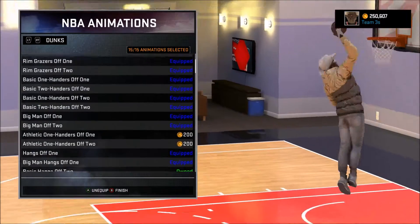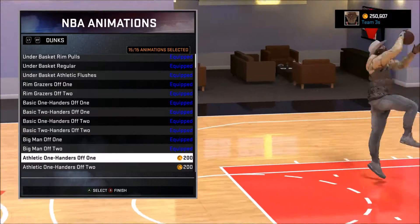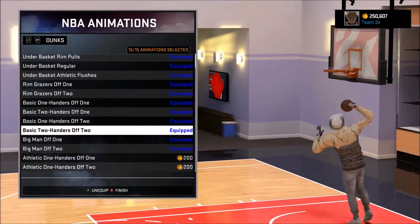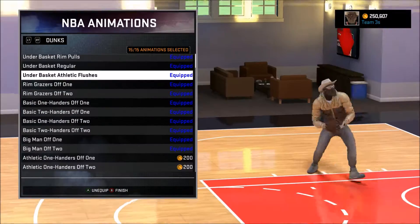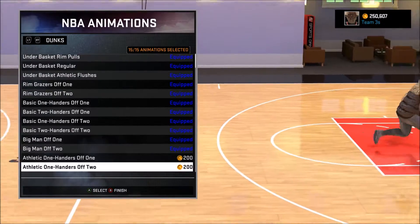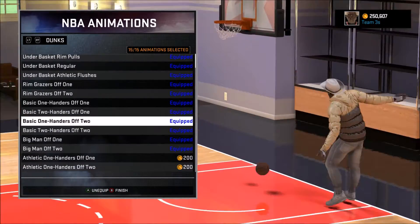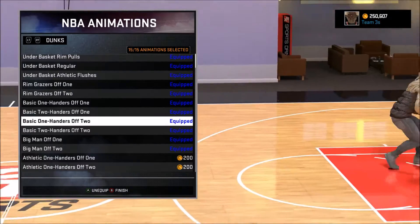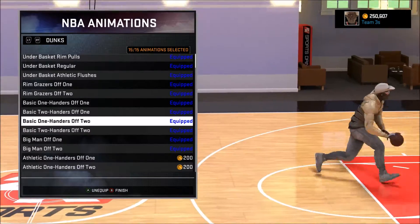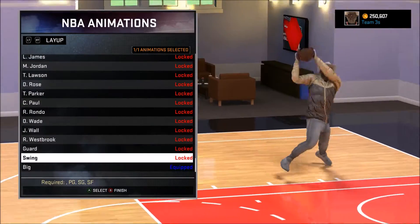These are all the dunks I have on right now — most likely the best in the game. You want to stay away from athletic one-handers; stay away from one-handed dunks to be honest. But if you have to do a one-handed dunk, these are the only ones you want — off-one. Any basic dunk off-two takes a lot longer because you jump off two feet. Off-one is a really quick dunk; off-two is noticeably slower. For layups, I heard Griffin was good but I just use big — it's good enough.